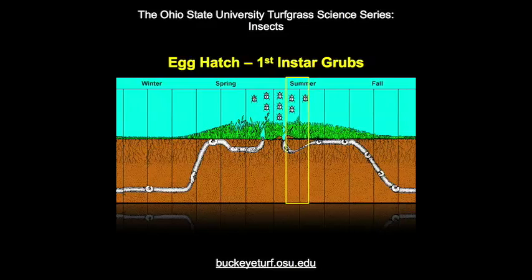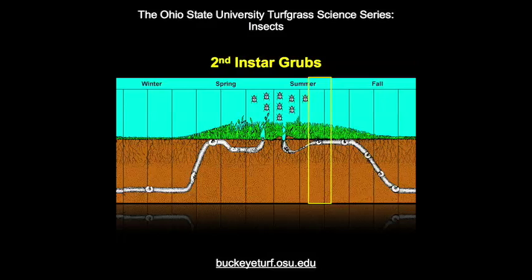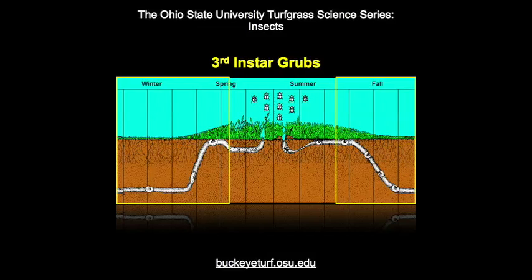The first instar grubs take two to three weeks to mature, at which time they dig back into the soil to molt into the second instar. Second instar grubs feed for about three weeks and repeat the molting process. Third instar grubs generally mature in early fall, when they dig deeper into the soil to spend the winter. In the spring, these grubs return to the soil-thatch interface to feed for a week or two before digging into the soil to pupate.